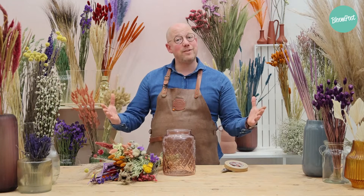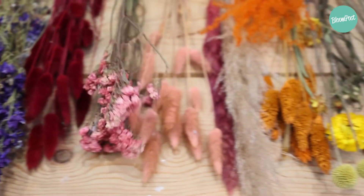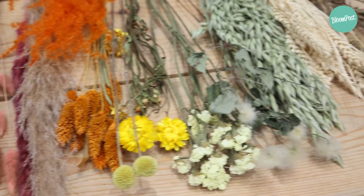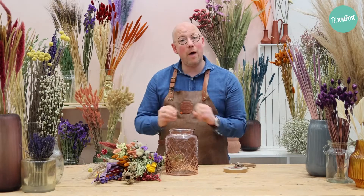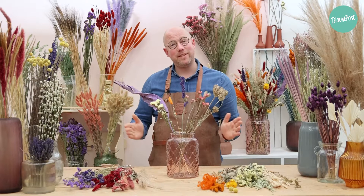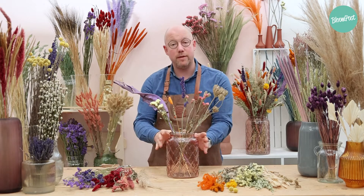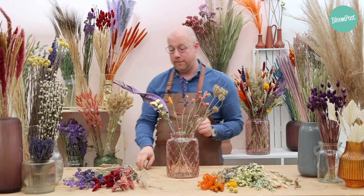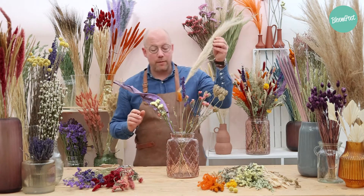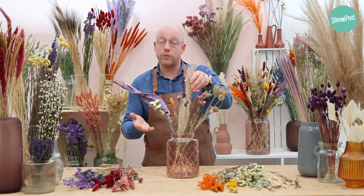Let's start. The first step is to put all the flowers in front of you on the table, sort by sort and color by color, because then you know exactly how many stems we have to arrange in the vase. The flowers are on the table, the arranging can begin. As you see, I've made a small start with the bouquet. It's important to start with flowers that are a bit bigger, so that gives you a bit of structure.